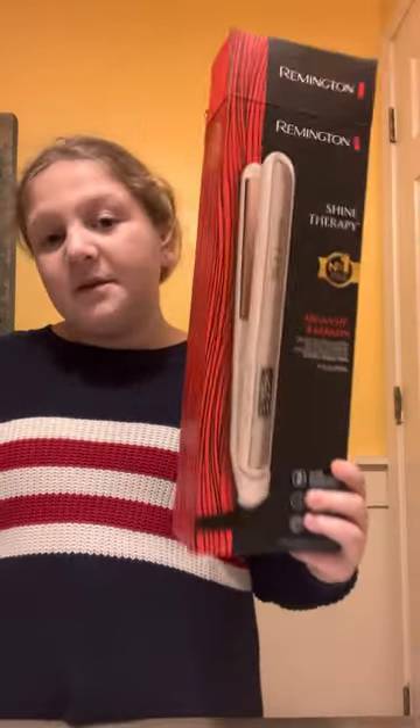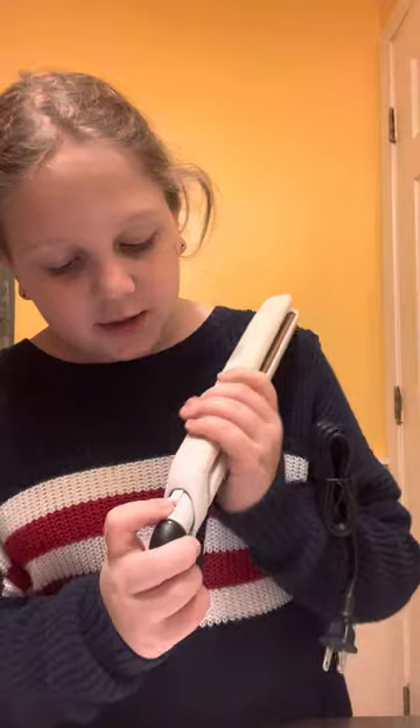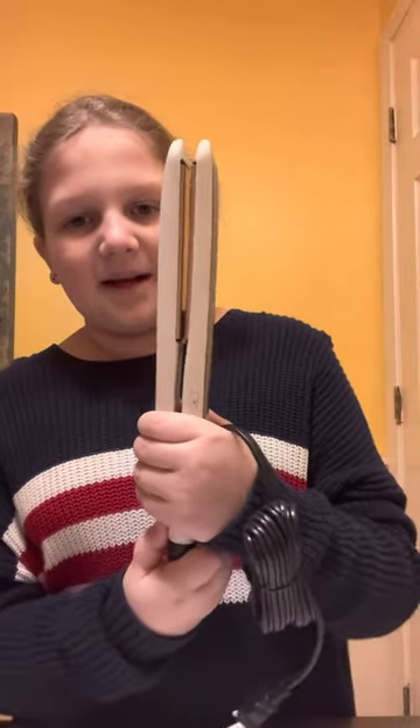Comment down below if you want a video of me using this. This is what it looks like.